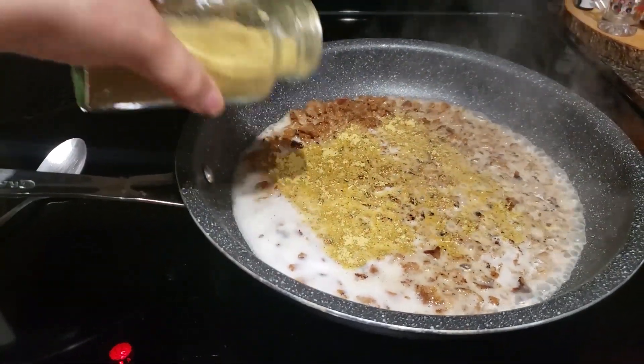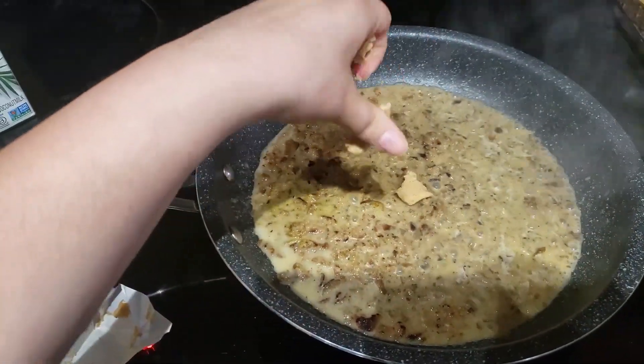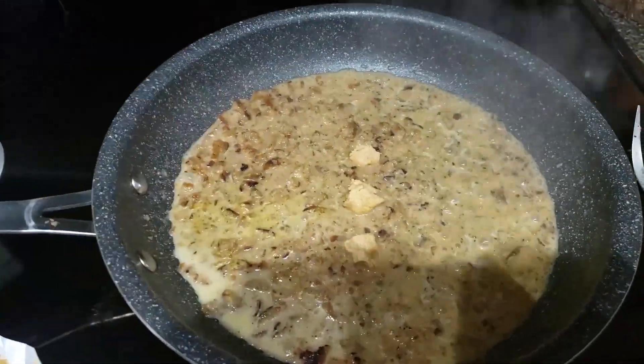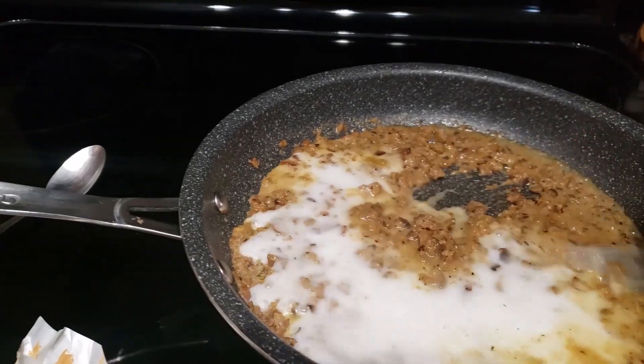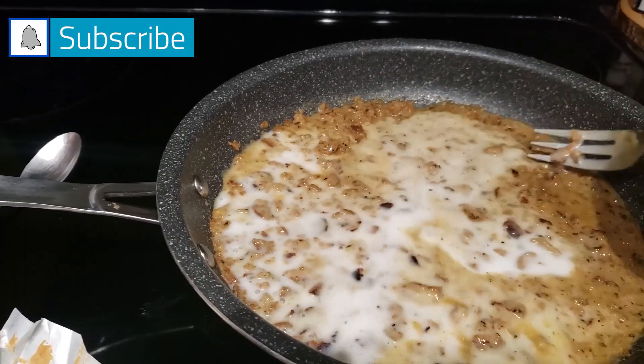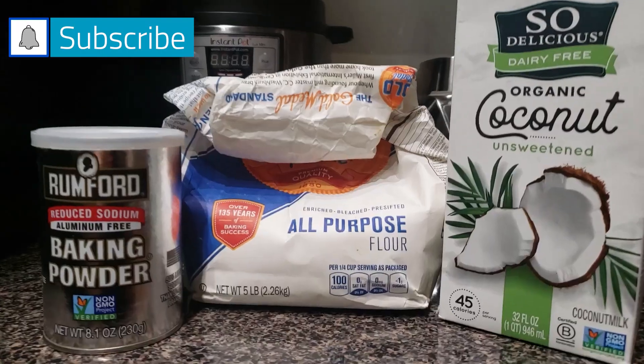You at home could use a poultry seasoning. This is a no-chicken bouillon that I'm using here. A little bit more coconut milk in there, and you can add the milk and the seasonings to taste.